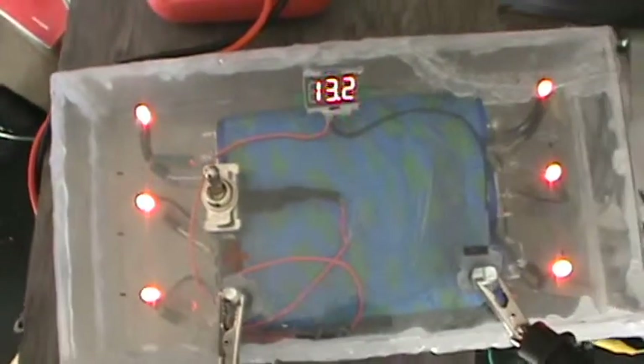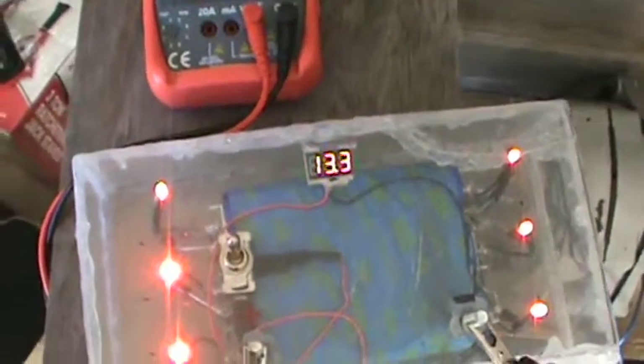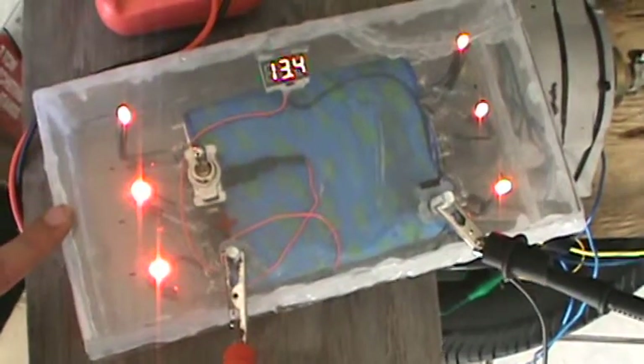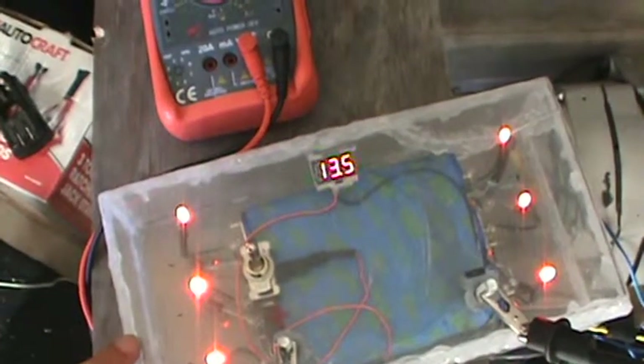And as you can see, my LEDs are getting brighter. I just got my capacitors in — I got more of these capacitors that just came in through the mail. So I will be making more capacitor batteries, and then I'm going to see about hooking them up in series and in parallel.